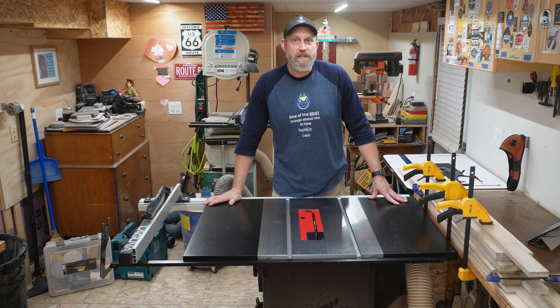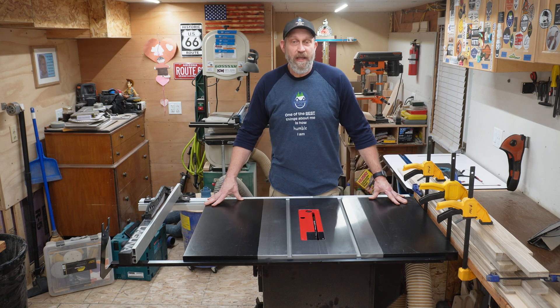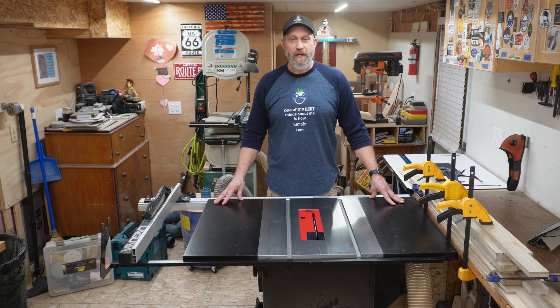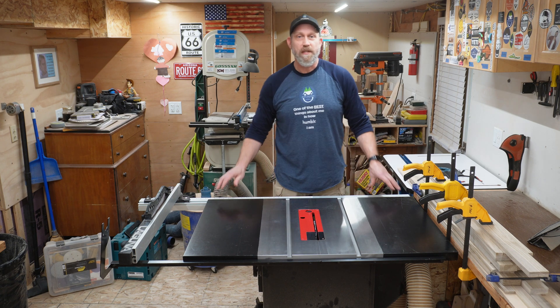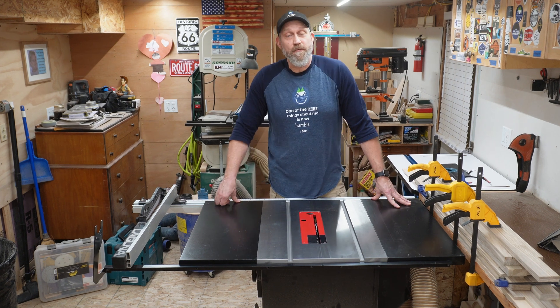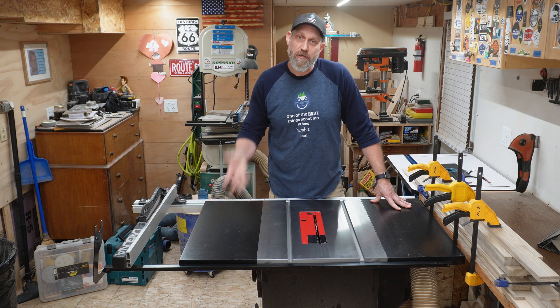I recently got this Laguna F1 table saw because my Rigid table saw took a poop. It comes wired with 110 or 120, regular household wiring plug. I have 220 in the shop — my Rigid was on 220 and this one is convertible. So I got a conversion kit, it took a few weeks to come in, and now it's here so I'm going to go ahead and put it in and show you how.